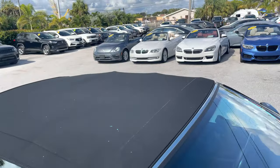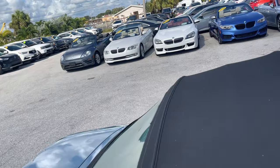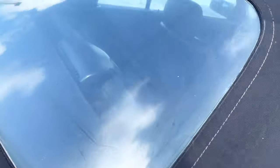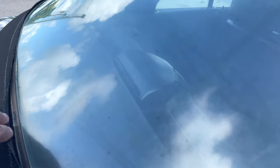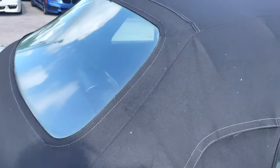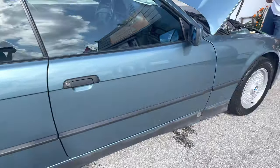The top's in good shape. The rear window's a little faded, and you've got not really separation from the top — just a little separation here. But all in all, for its age, the top's in great, great shape.